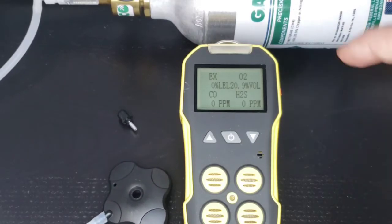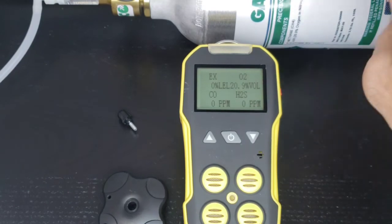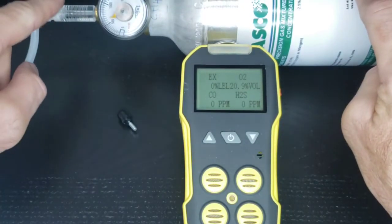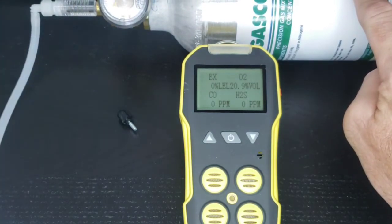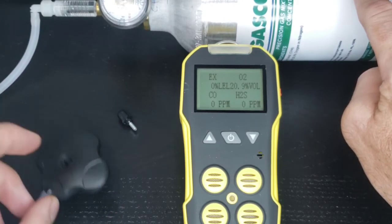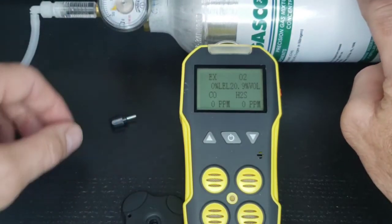Welcome to our calibration of our FD4A multi-gas detector. What do we need to get started? You need your gas bottle, your regulator. In this case, it's C10 tubing all the way through up to the gas calibration cap, which should have come with your detector. If you've lost it, let us know — we'll send you one in the mail. And the little screw that comes with it.